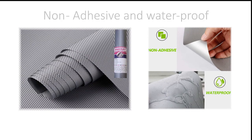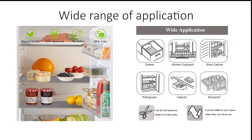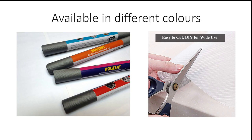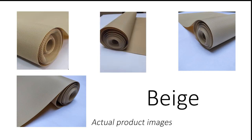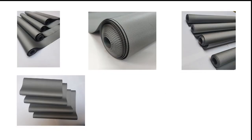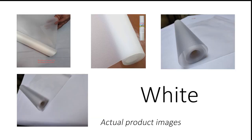These mats are non-adhesive and waterproof, offering a wide range for their application and usage. A collection of premium shelf liner kitchen drawer anti-slip mats are available in a wide variety of colors like peach, grey, brown, and plain white.